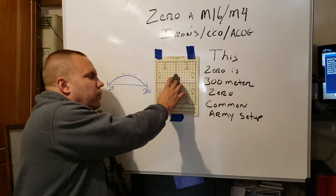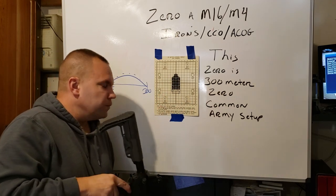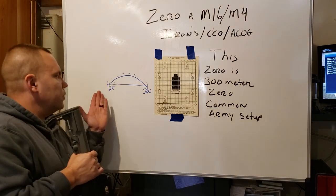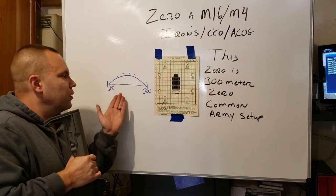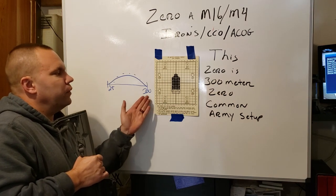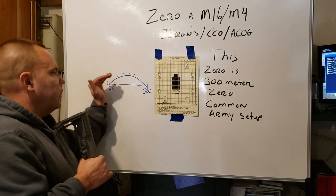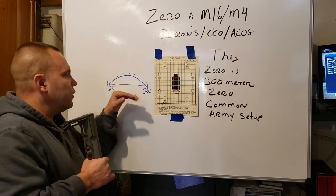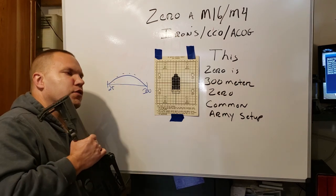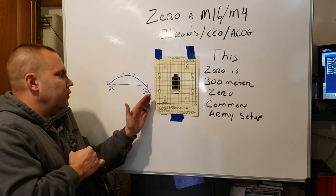Once you have point of impact all in the circle, the rifle is essentially zeroed for 300 meters. What that means is when you aim center mass at 25 meters all the way out — at 25 meters you're aiming center mass, you're zeroed, and at 300 meters you're aiming center mass as well. The bullet is going to have an arc — obviously this is a way exaggerated arc. So you do have to understand when shooting irons and even CCOs, there's going to be a little bit of compensation between the 25 and 300.